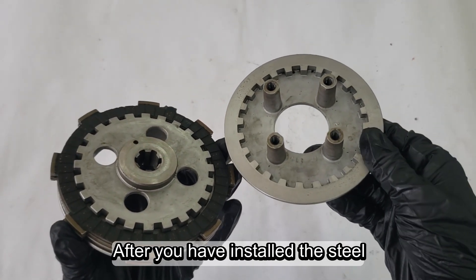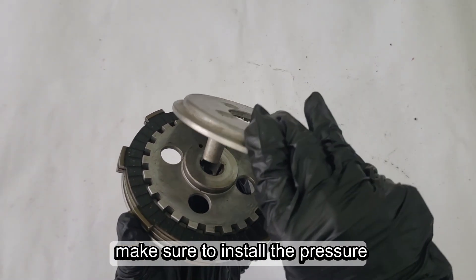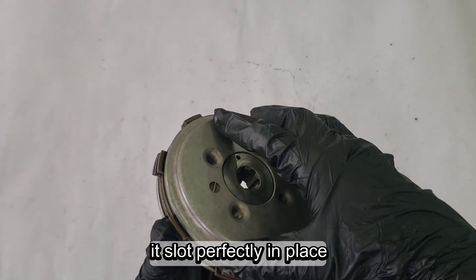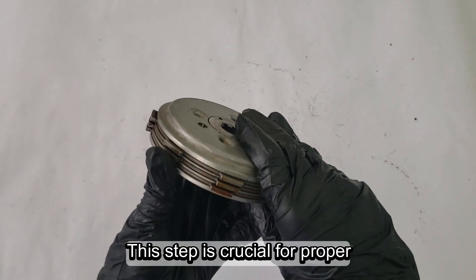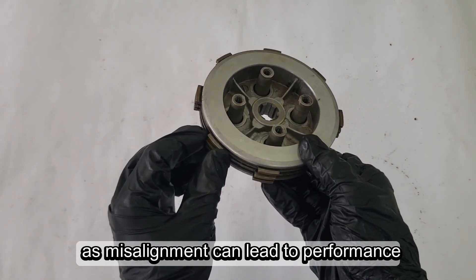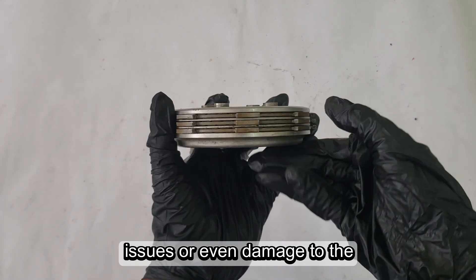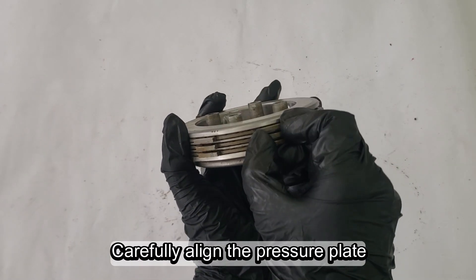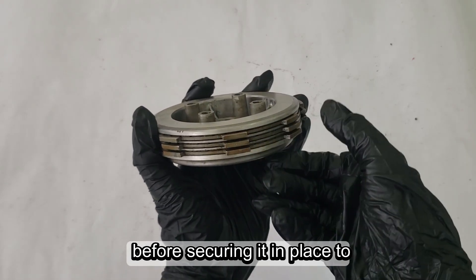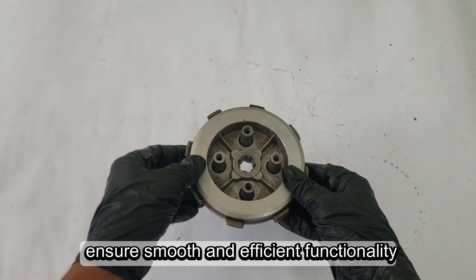After you have installed the steel plates and the friction plates, make sure to install the pressure plate, ensuring that the grooves on it slot perfectly in place. This step is crucial for proper clutch operation, as misalignment can lead to performance issues or even damage to the assembly. Carefully align the pressure plate with the rest of the clutch components before securing it in place to ensure smooth and efficient functionality.